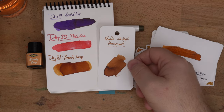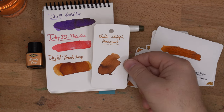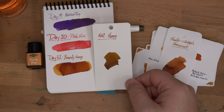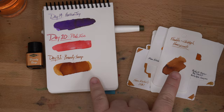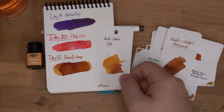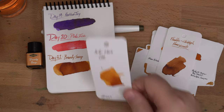Then lastly from that set is Franklin Christophe Honeycomb, which is kind of close, but a little bit more brown. Then we have KWZ Honey, which is also not super close. I thought that Honeycomb and Brandy Snap were going to be closer than they are — I just wanted to show Honey because I showed Honeycomb. Then we've got Sailor Storia Lion, which is a lot lighter, although these bits definitely look very similar. Also, this is not a great ink — these Storia inks, not fun.